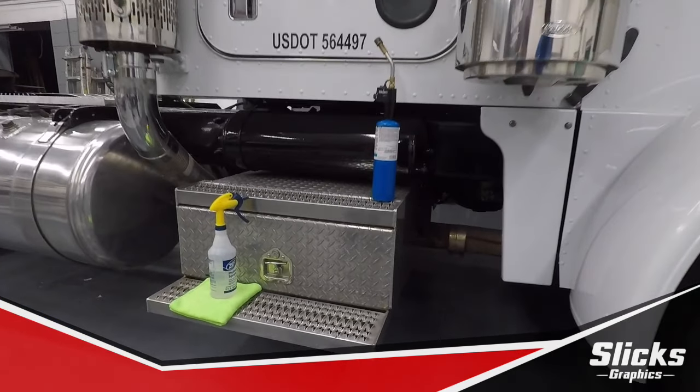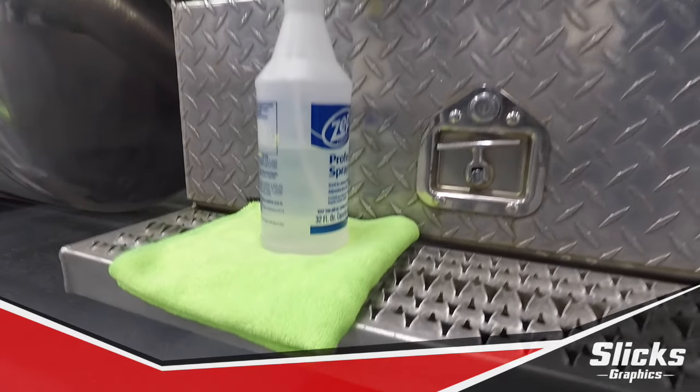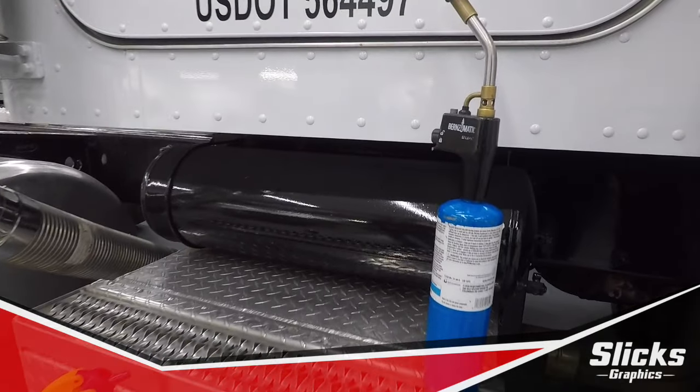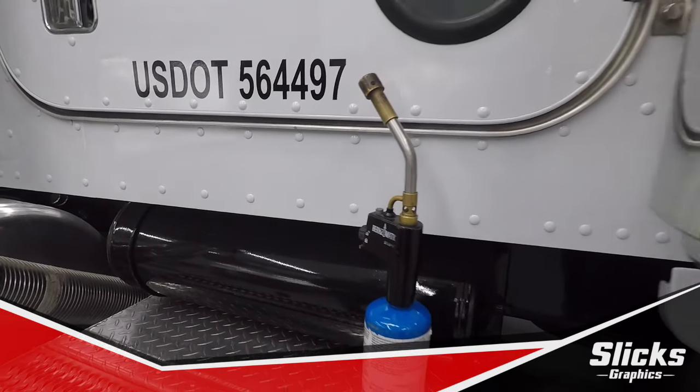For this project we will be using a combination of 70-30% isopropyl alcohol, a clean microfiber towel, and a heat source — whether it's a propane powered torch like we have, or an electric heat gun.